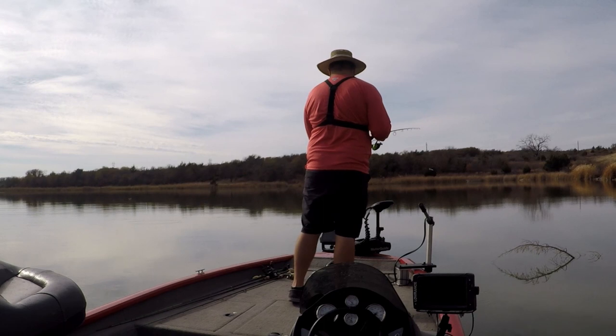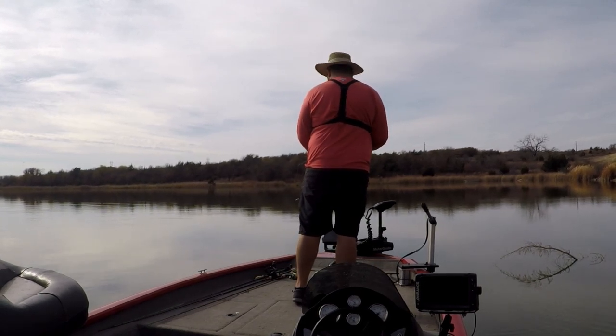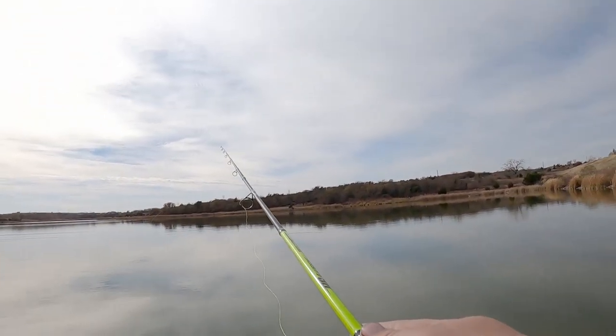Here is our double jig rig — pretty simple. If you do it with plain jig heads you can change out the colors and experiment to see what they're hitting on. I'm pretty confident this white and silver is going to do pretty good today. Now let's get to fishing. There are several ways you can fish this double jig rig. First, you can cast it.